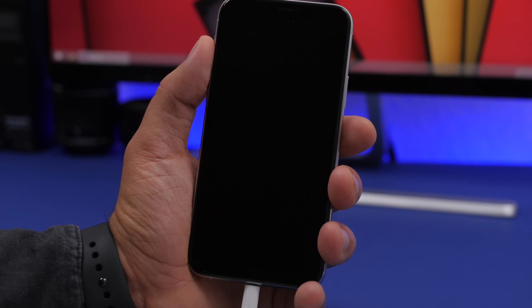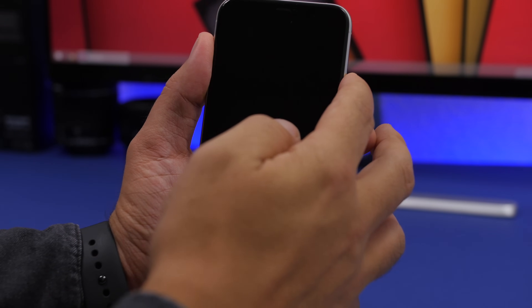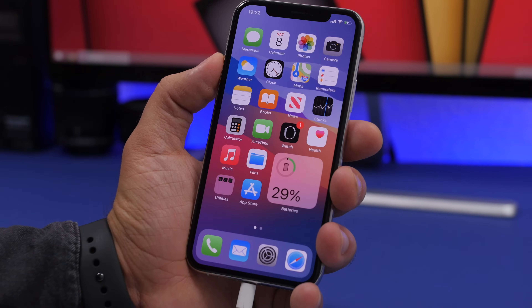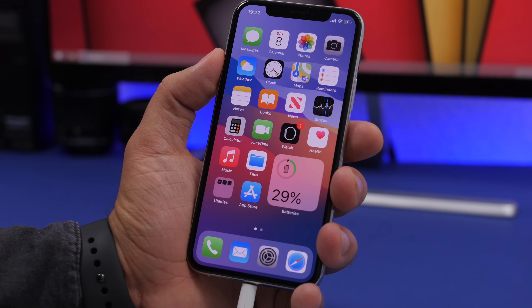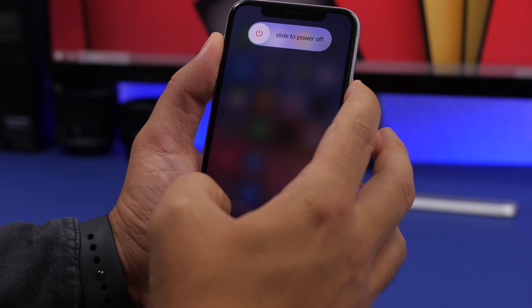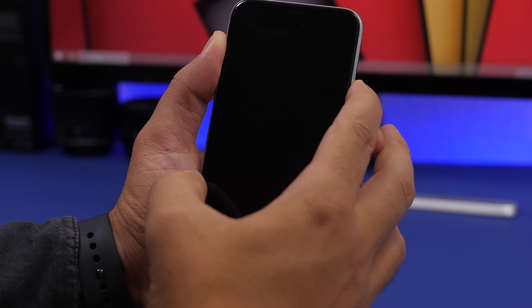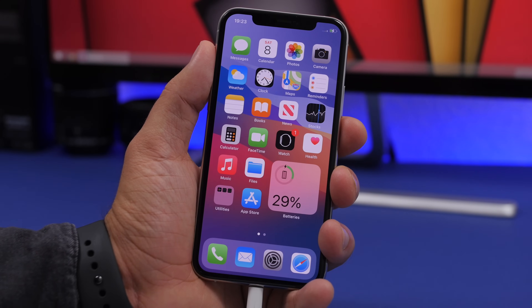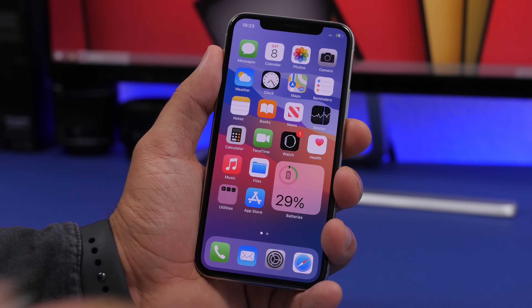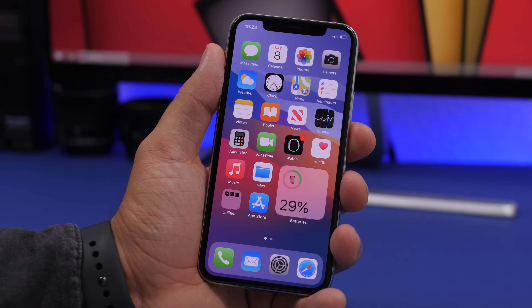After three to four hours, with the cable still connected, press the side button to turn on your iPhone. Once it's back on, do a force reboot: press volume up, volume down, then hold the side button until you see the Apple logo. Once your iPhone is back on, remove the cable — the battery calibration is finished.